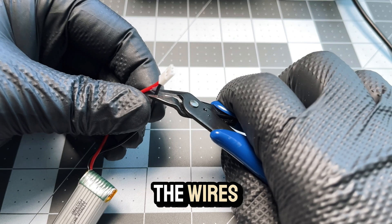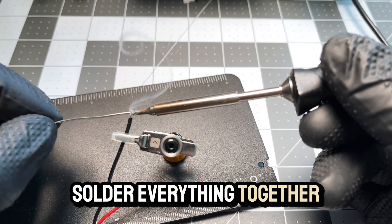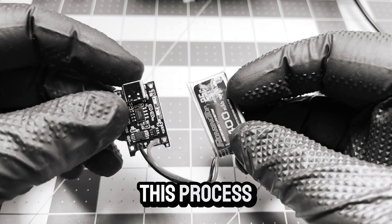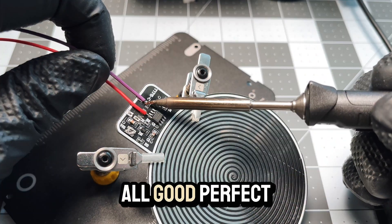Start by stripping the wires and preparing them for soldering. Solder everything together and perform an initial check to see if all is well. Be cautious during this process — you don't want to burn your fingers or the electronics. All good.